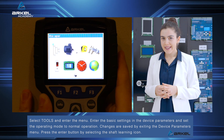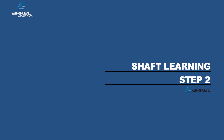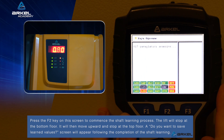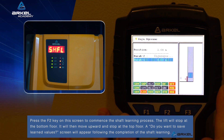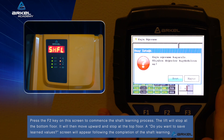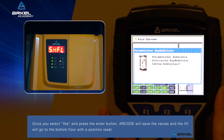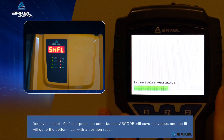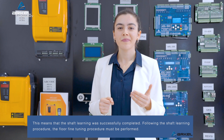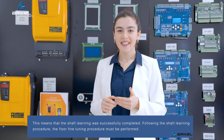Press the enter button by selecting the shaft learning icon. Press the F2 key on this screen to commence the shaft learning process. The lift will stop at the bottom floor, then move upward and stop at the top floor. A prompt asking whether you want to save the learned values will appear following the completion of the shaft learning. Once you select yes and press the enter button, R-code will save the values and the lift will go to the bottom floor with a position reset. This means that the shaft learning was successfully completed.